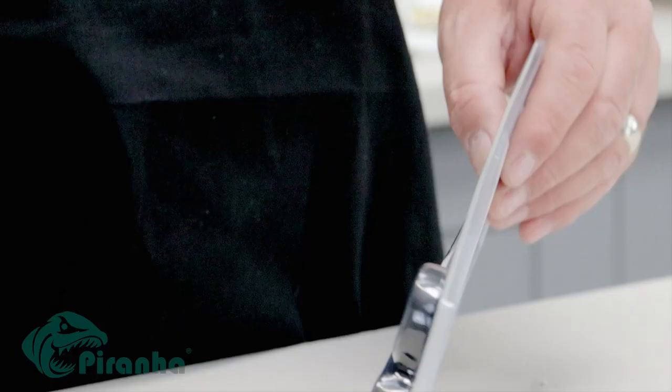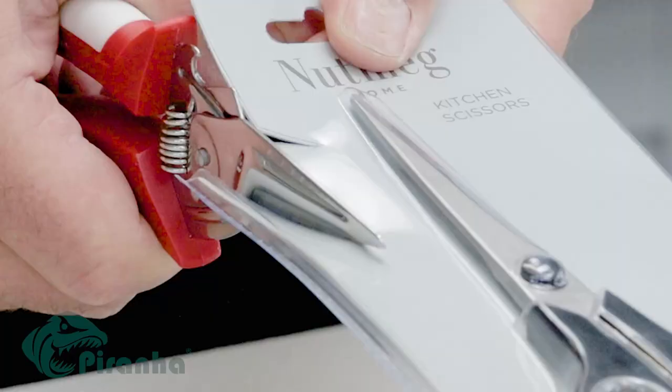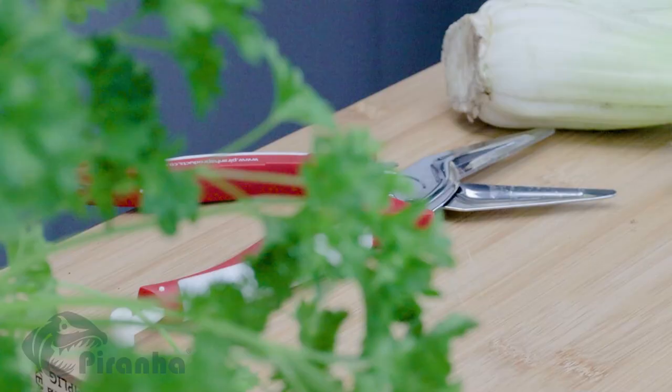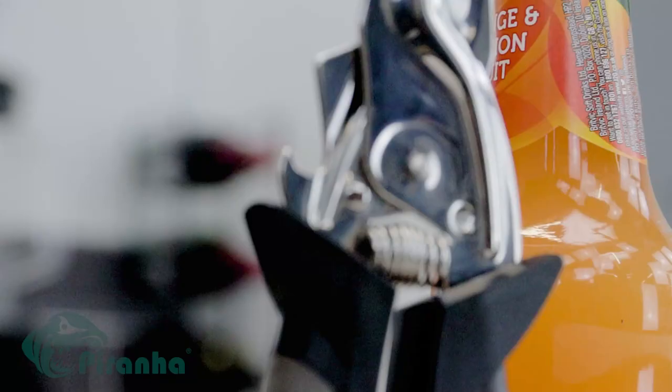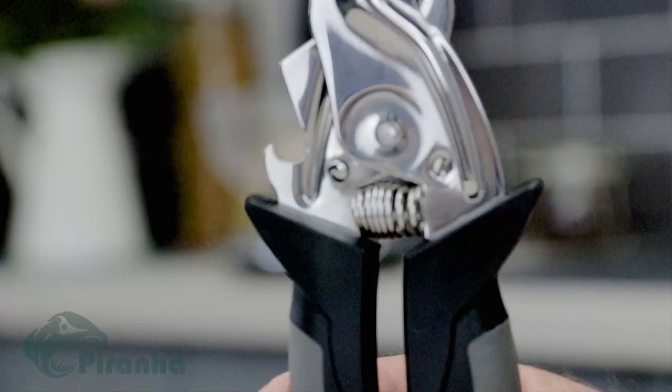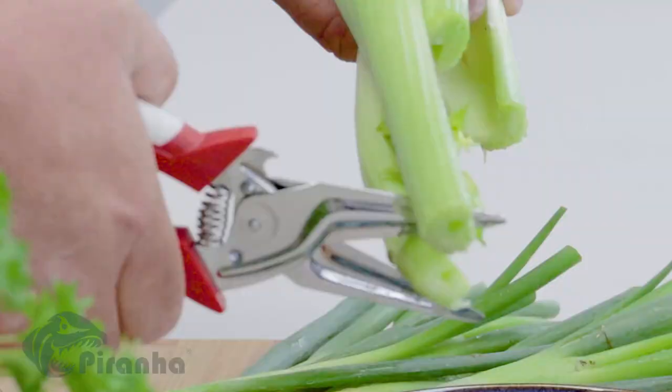Plastic packaging too difficult to open? Not anymore! Look how they cut through it with ease! The protective sheath keeps the blade super sharp when stored away, and they have a built-in bottle opener too! The easy grip handles and spring-loaded action makes cutting and snipping so simple!